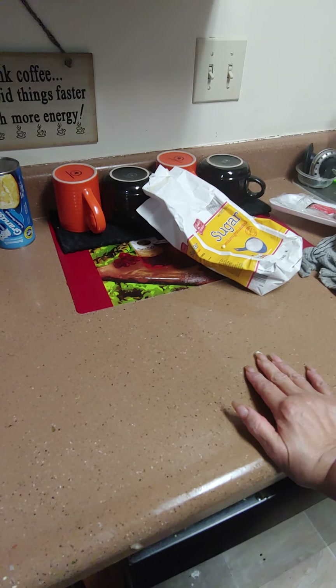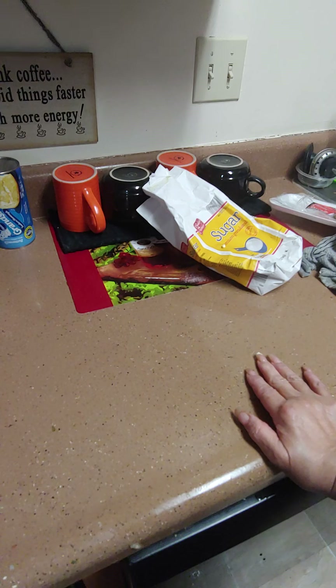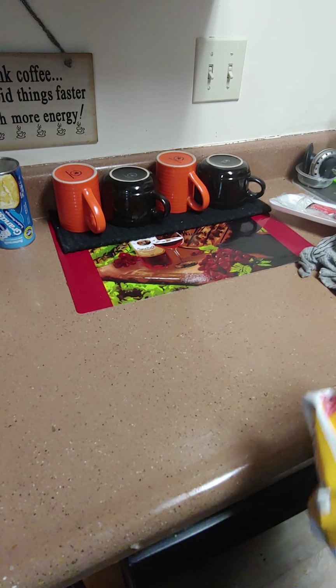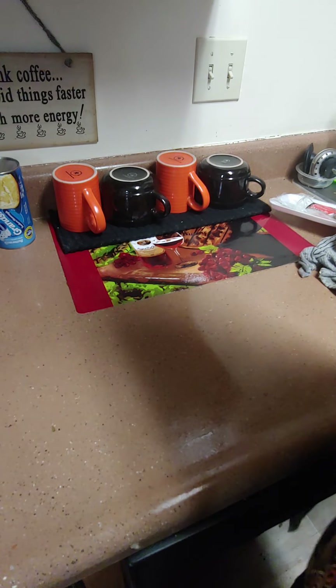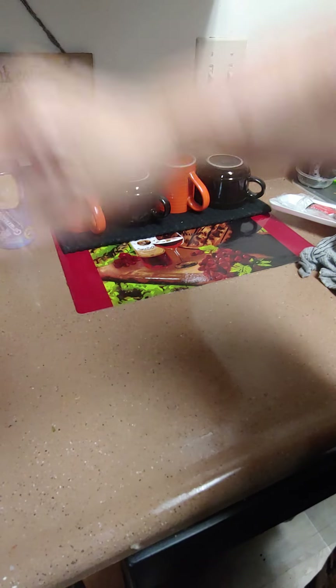So our Cornish hens are in, the yams are in, the green beans are on, and the strawberry cake is in the refrigerator. So all we've got to do is the rice and the garlic rolls. I was going to do cornbread, but I'll just do the garlic rolls and save the cornbread for another day. I'm going to clean up my mess real quick and I'll be back.